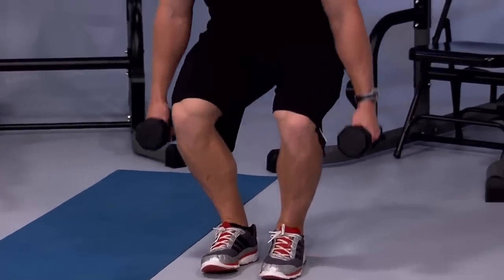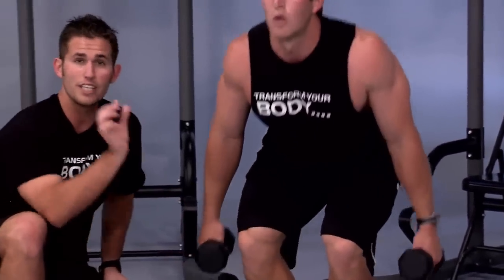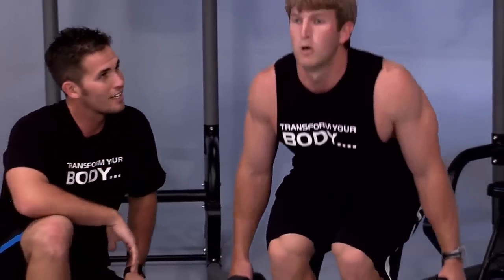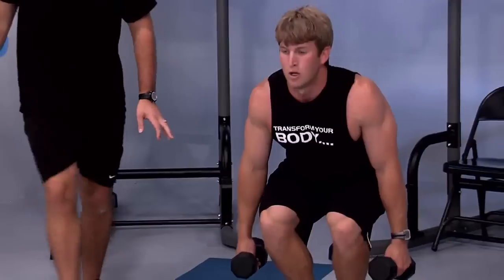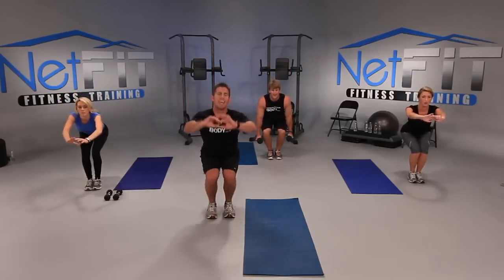Are you feeling it? Knees closer together, Justin. At home, make sure your knees are glued together — if your knees separate, you're going to start working the inner thighs. This is a booty exercise, not the inner thighs. Go all the way down, hold, up halfway, and down. We have five seconds: four, deeper, three, chest up, two, pulse it low, hold it, hold it, hold it. And stand.